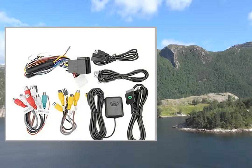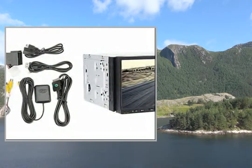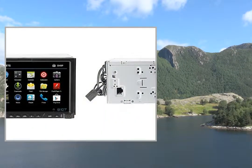Connectors: 1x GPS Antenna, 1x USB, 1x Auxiliary In, 1x Power, 1x iPod, 1x Steering Wheel Control, 1x Rear Camera, 1x Brake Check, 1x AV Out, 1x AV In.